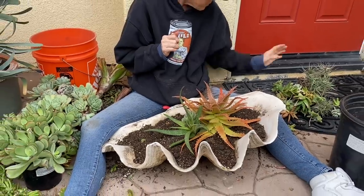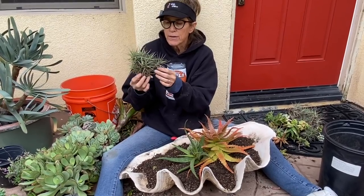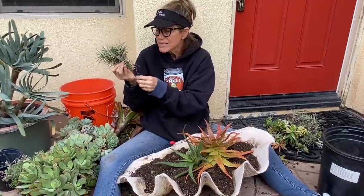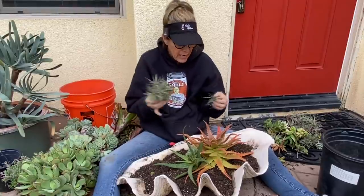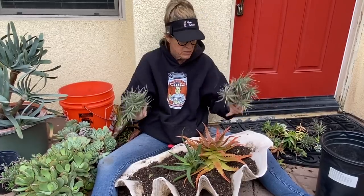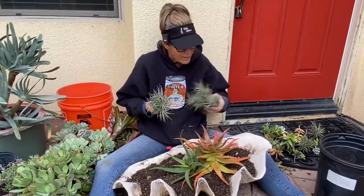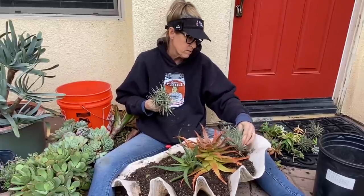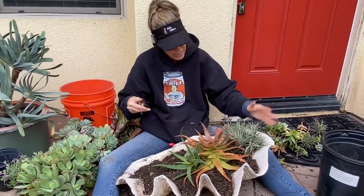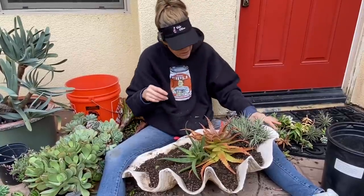I also recovered some Tillandsia. Tillandsia is an air plant — you can put them in vertical arrangements and they don't need soil to thrive. But I learned strictly by accident that they'll actually grow in soil. I had put a couple of little pieces in here and look at how they've grown in this arrangement — they've thrown off roots. So don't be afraid to plant Tillandsias in the dirt if you're so inclined. It's a really pretty addition — look at that texture.